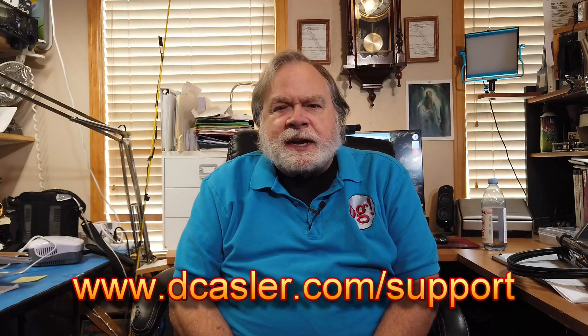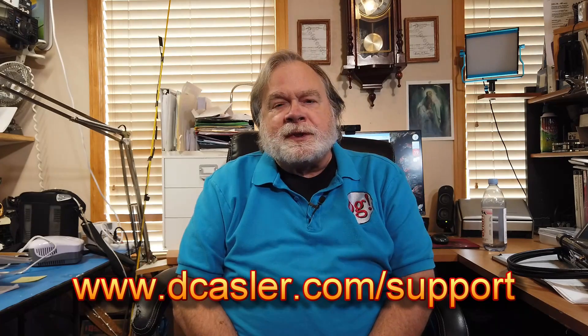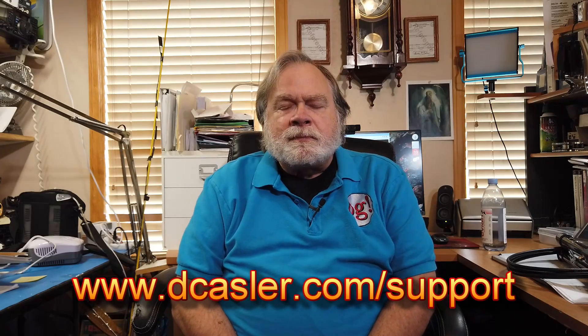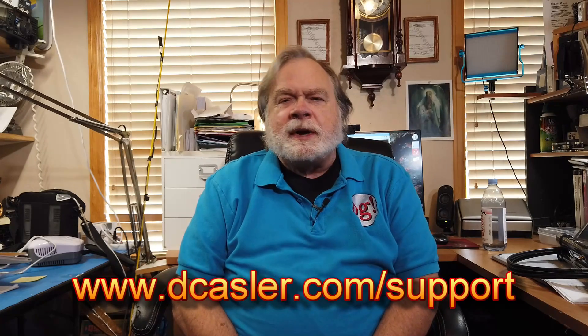If you've watched this far, you might be interested in supporting this channel. I do have a tip jar — go to dkassler.com/support. Look for the tip jar there; you can throw anything in from a dollar on up. It helps this channel stay alive and continue to bring you these videos trying to answer your questions. Until we next meet, 73.